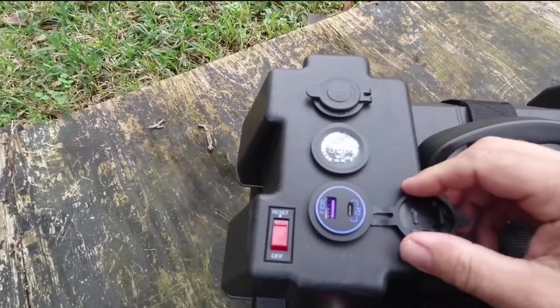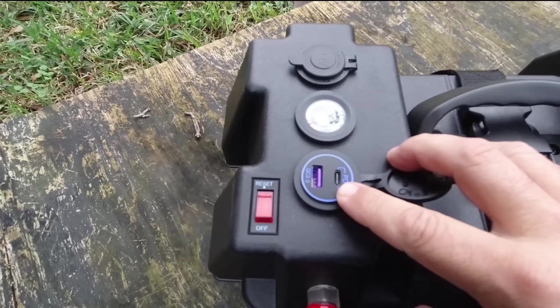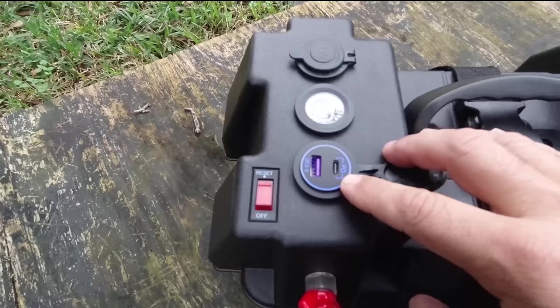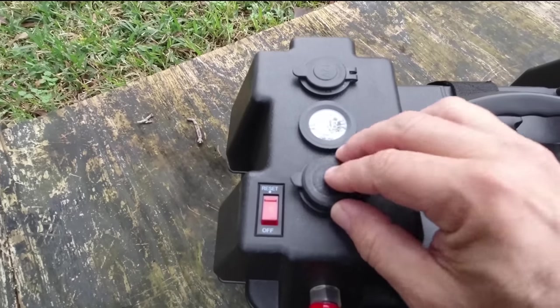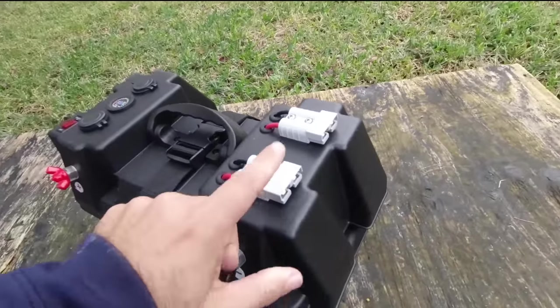It's got one USB quick charge 3.0 port, one USB-C port. And then it's got these two 75 amp power poles.